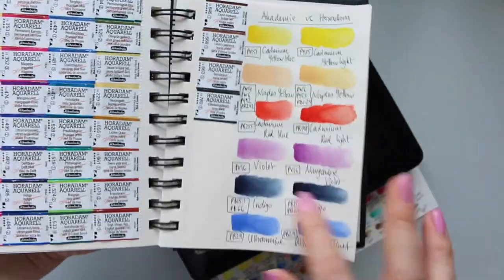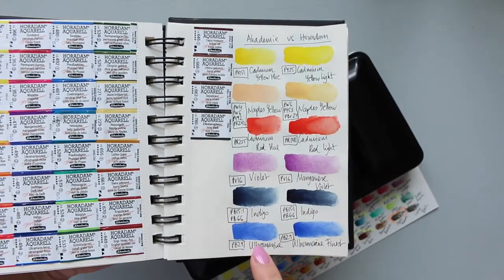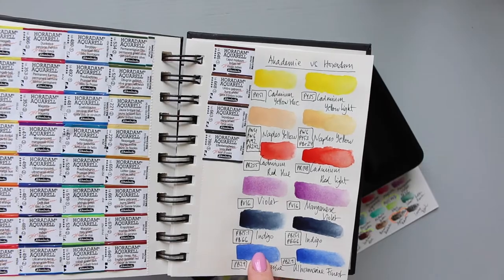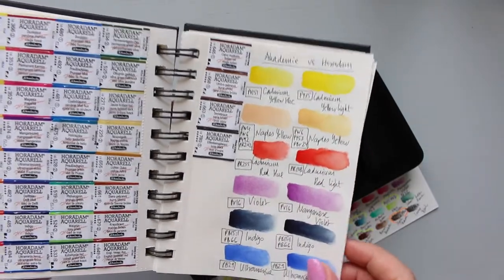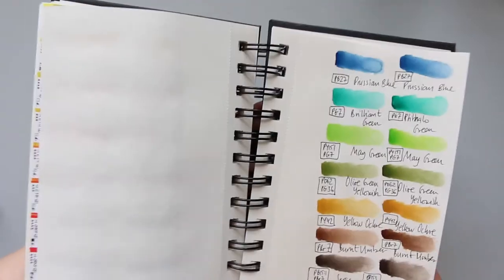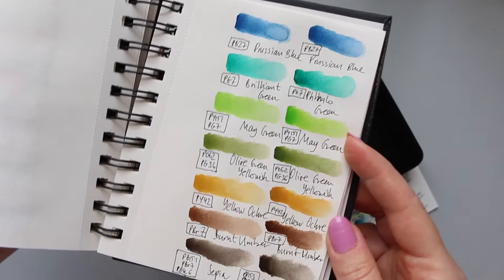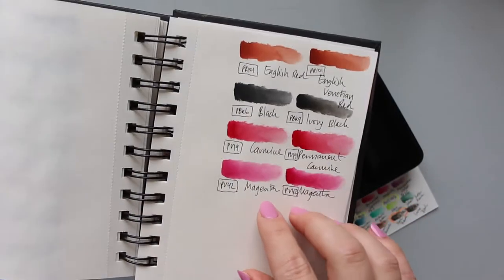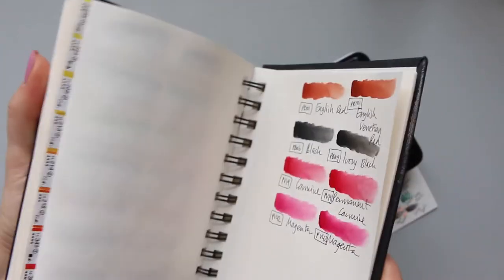Just quickly, I will flick through and show you the same colors that I have in my student grade - the Academy palette. The palette is on the left and on the right we have the Horadam, so you can see the difference. I will make a separate video and talk about it extensively, but just in a quick glance you can see the difference here.